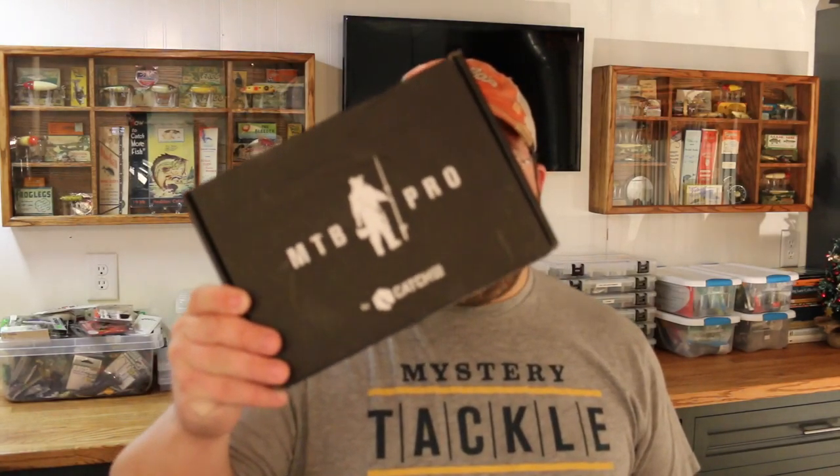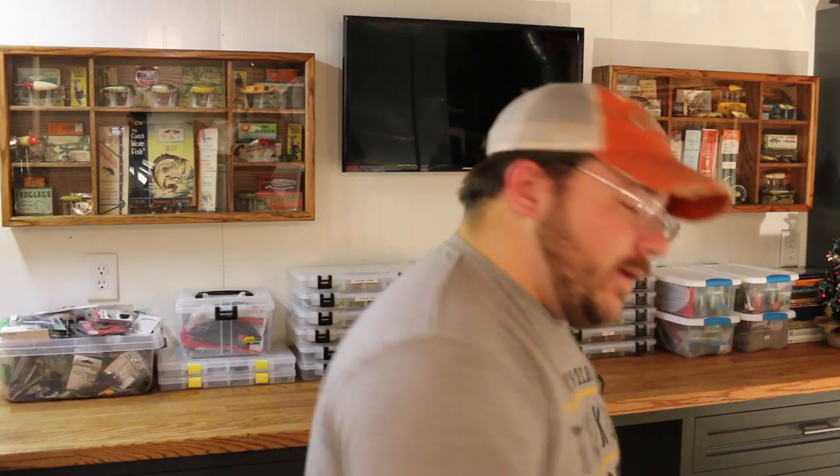So let's start out with the good old MTB Pro box. I have not opened this yet — this is the first time looking at it right now. So let's take a look here, let's grab the scissors. Check it out — it's like they read my mind. I've literally been searching online for this stuff today.